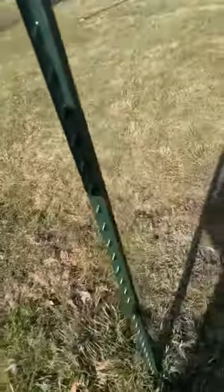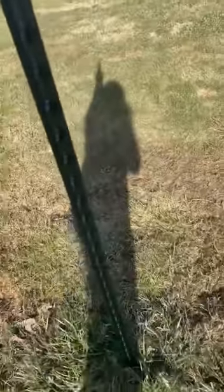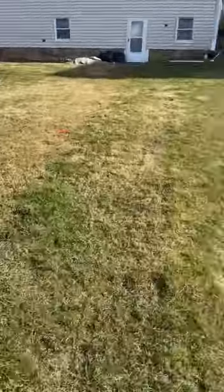All I do with these — super easy — push, pull, wiggle it. You can literally feel the ground coming loose. I take my thighs, squat, and pull right up. That's it, guys. That's how you take down a t-post fence. Pretty simple.